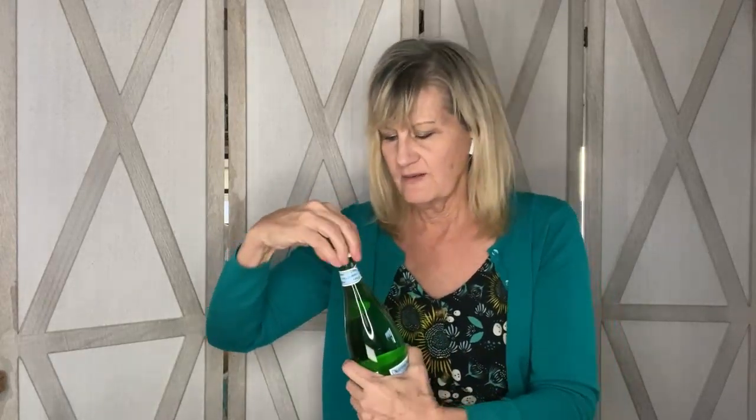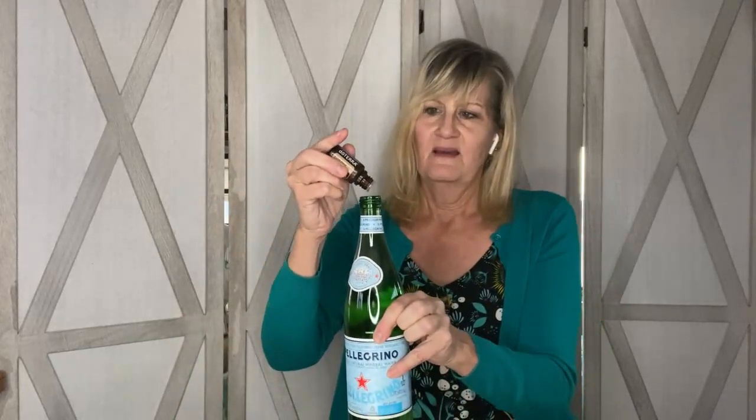For the sweetener, I've been using Stevia. I buy this off of Amazon — I have a subscription because I use it a lot. Depending on how sweet you want it, or how much ginger you use, I use about two droppers full of Stevia. I do like a strong ginger ale, so I use about six drops of ginger.